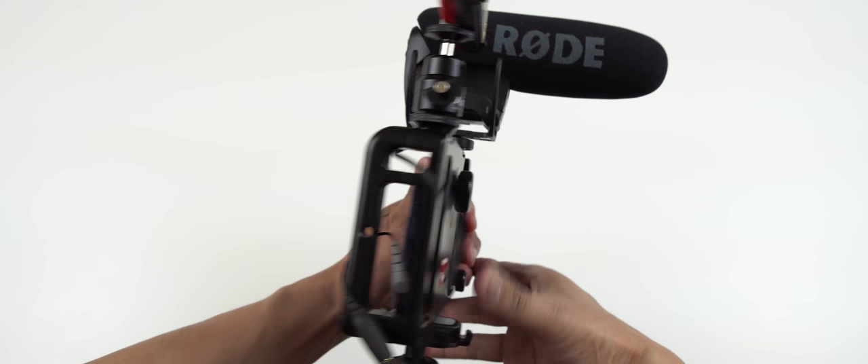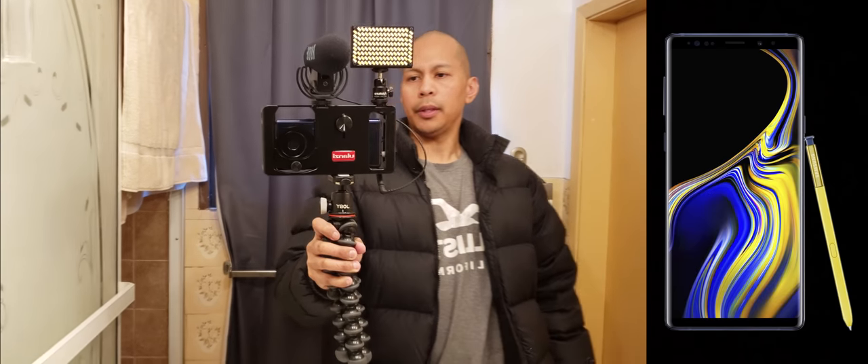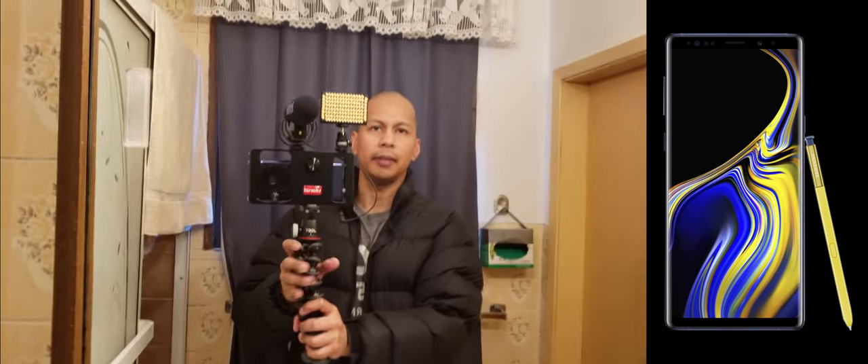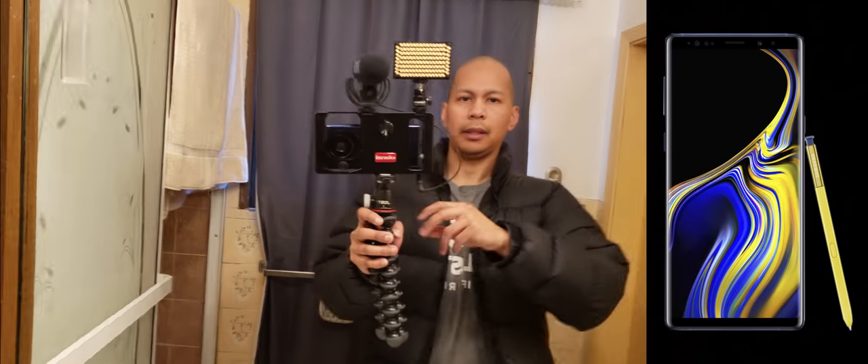I also attached a video LED light — this one here is the Aputure ALMX, my go-to portable video LED light. It is super bright and has a long-lasting battery life. And to finish it off, I've attached the cage to my Joby GorillaPod.